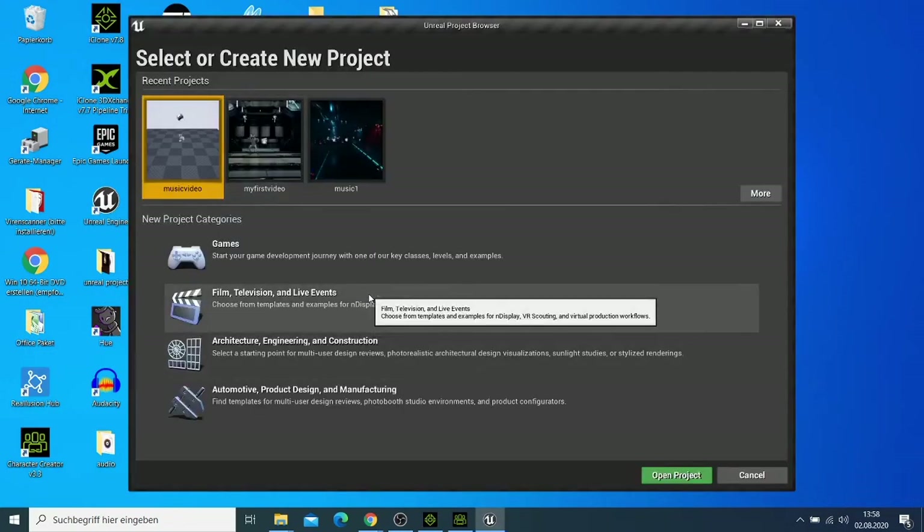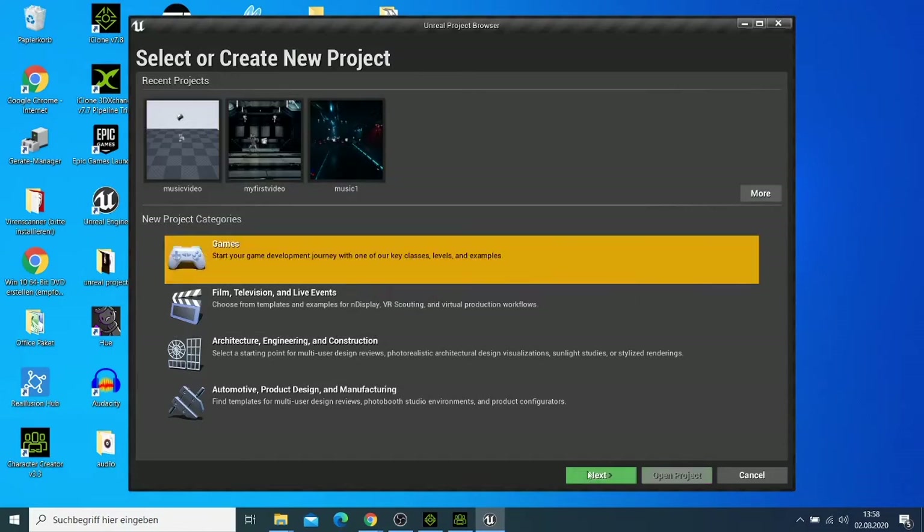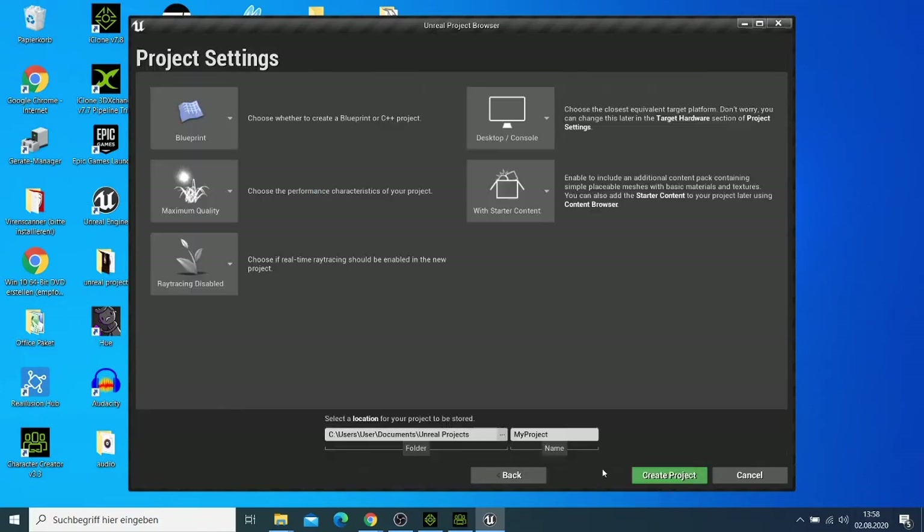I want to make a quick game project. I'll take a blank template, click Next, and call this one 'iClone Test.' Then I'll click Create.